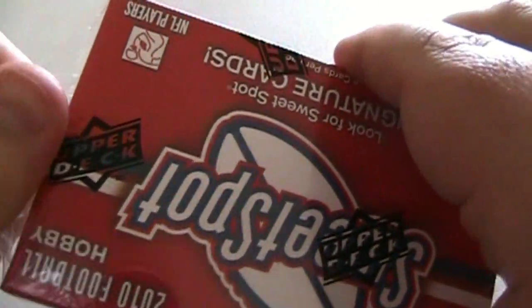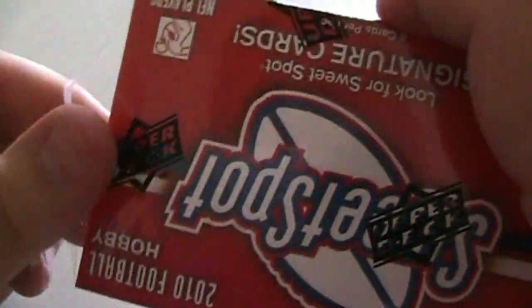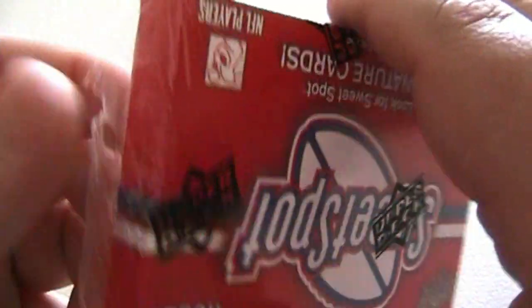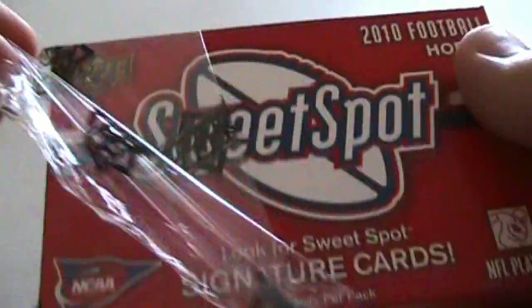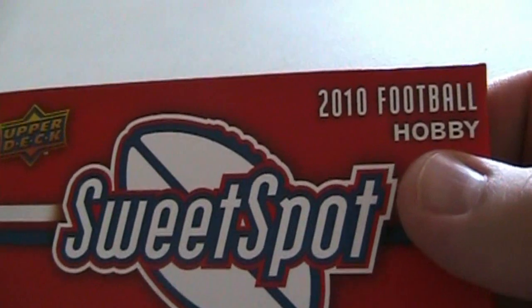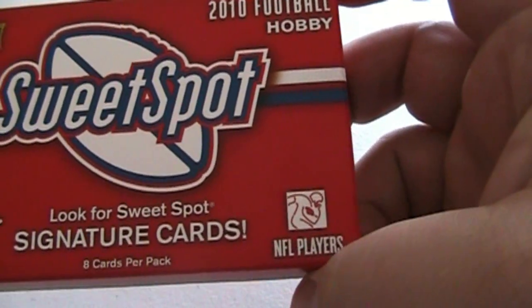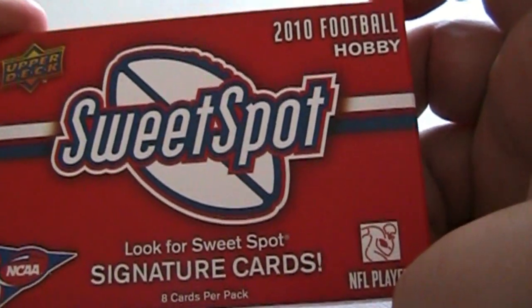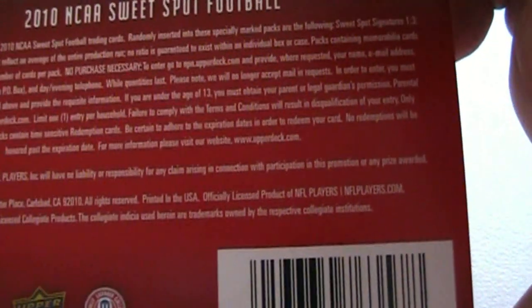For this I paid $22. I have no idea if that's a fair price since I didn't do research ahead of time, but I'm assuming it's not too far out of line. There are only eight cards in this box. This is my first experience with the product, so I'm kind of excited. I hope I get some of my money back.